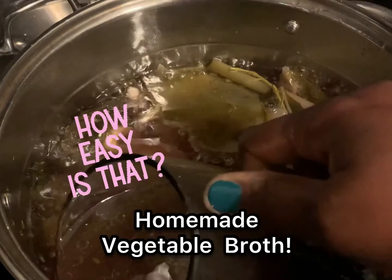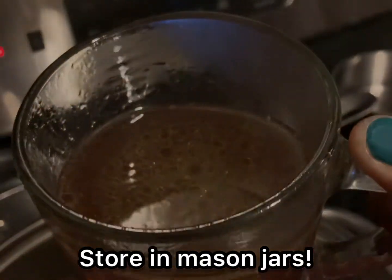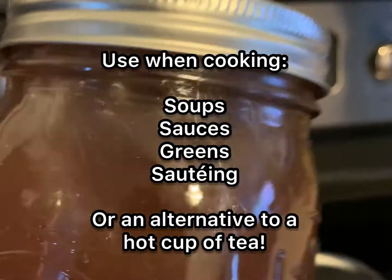Look at how rich that looks. It is so delicious, guys. I'm going to store this in my mason jars so I can have it ready anytime I need to use it when I'm making soups, sauces, greens, or even sauteing.